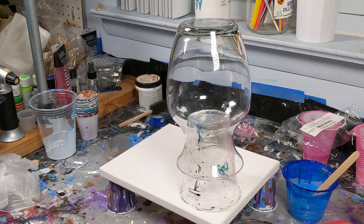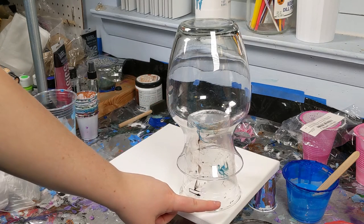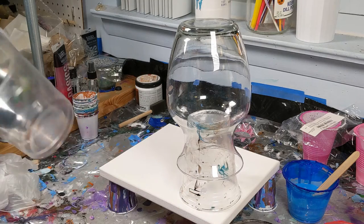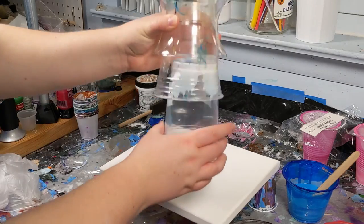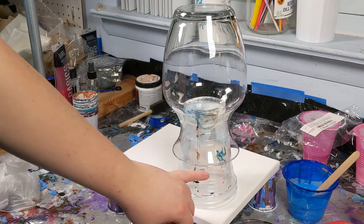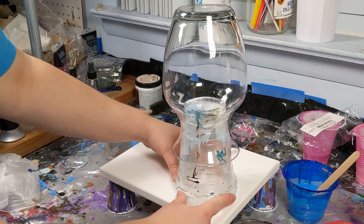Sometimes that's easier said than done. If you have the problem where the vase was down low on your cup with just a little bit of a lip, you can take other cups of the same size and stack them. For me I don't need it, but stacking triples the amount of space you'll have to grab with your fingers.